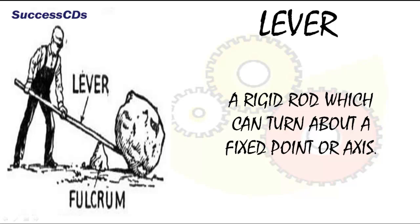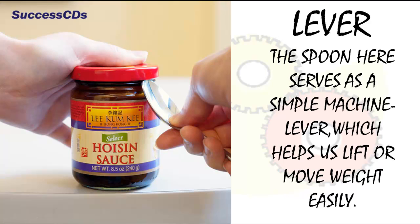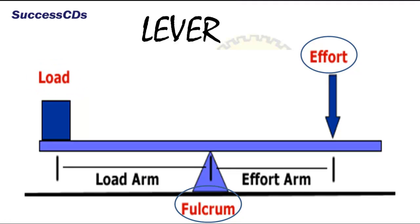A lever is a rigid rod which can turn about a fixed point or axis. You must have used a steel spoon to open a tight lid — the spoon here serves as a simple machine, a lever, which helps us lift or move weight easily. A lever has three parts: load, the weight or object to be lifted; fulcrum, the fixed point on which the rod moves; and effort, the force used to move or lift the load.